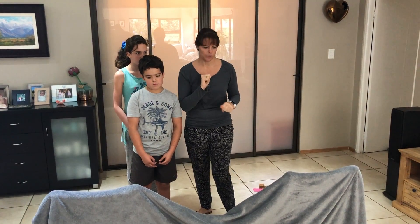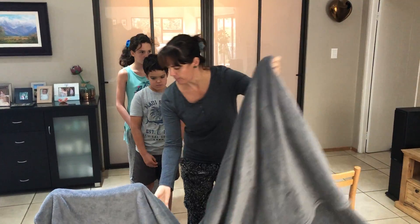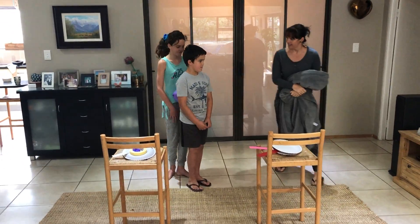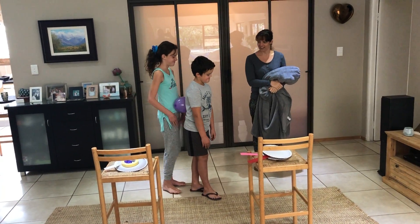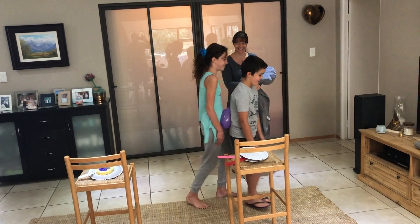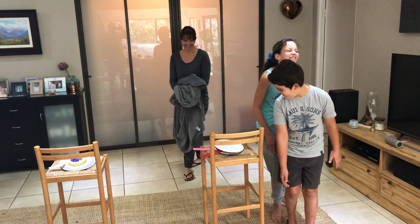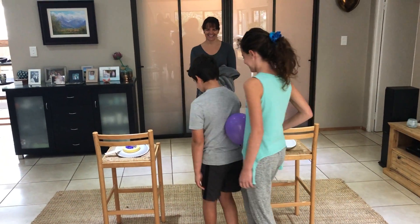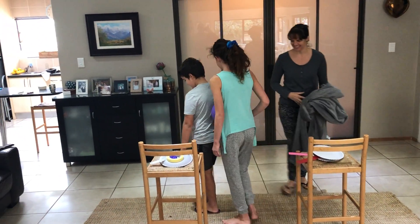We're going to have a short obstacle course between these chairs, so let's move the blanket out of the way and see if you guys can show everybody how you stick together like brother and sister. Off you go — no hands! Well done, guys!